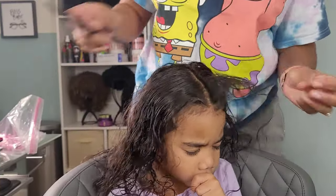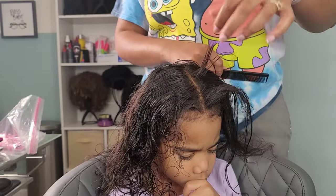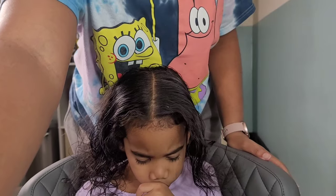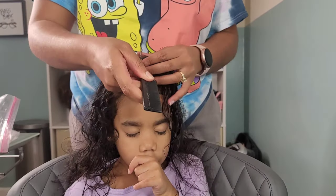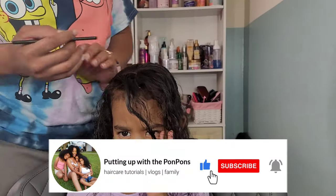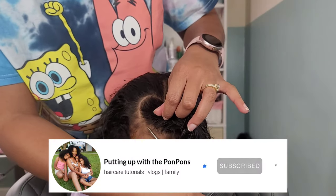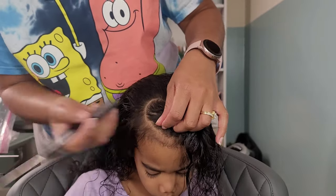Hey friends and welcome back to another hair tutorial here on our channel, Putting Up with the Pom Poms. I am Shantae, the mother of the beautiful boo that is sitting here before you. In this video we are doing four cute Valentine's Day hairstyles because it is February, the month of love as well as Black History Month. Before we go any further, let me invite you to hit that subscribe button if you are new to our channel. To all of my returning subscribers, hey bestie, hope you are being safe and blessed as always. So let's go ahead and continue into this tutorial.